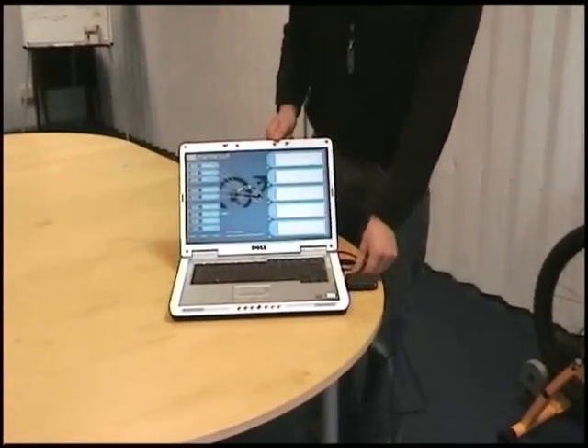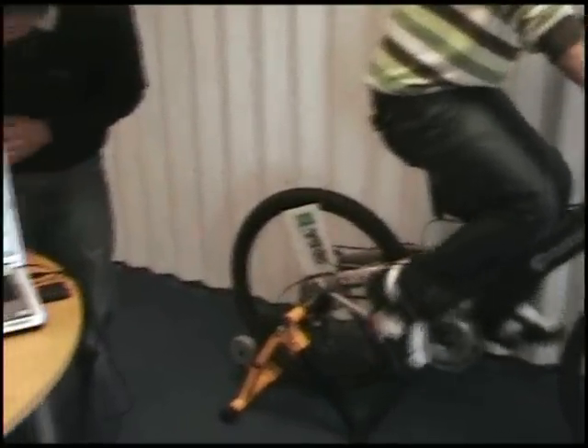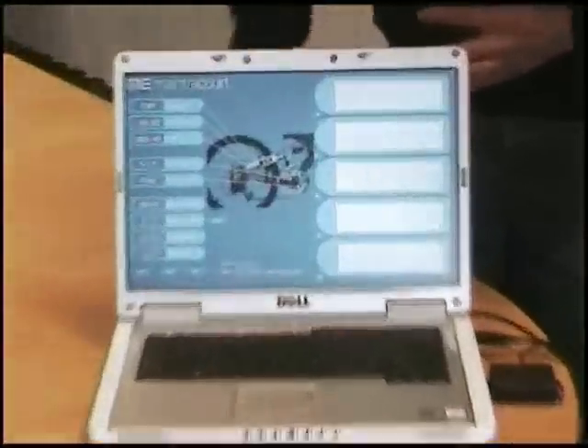So as some data comes in, you can see the software changes and the values change as well.